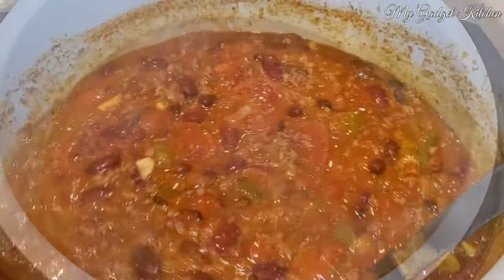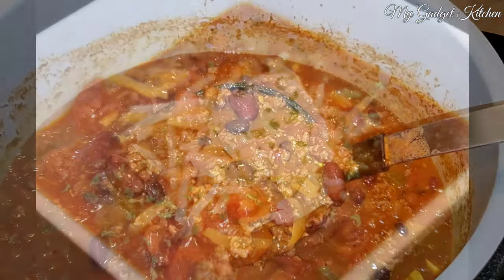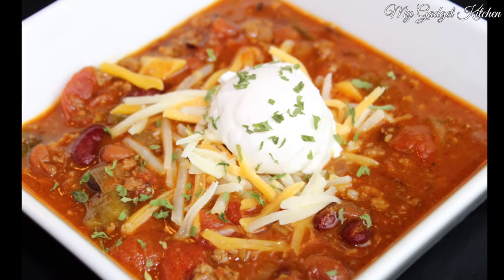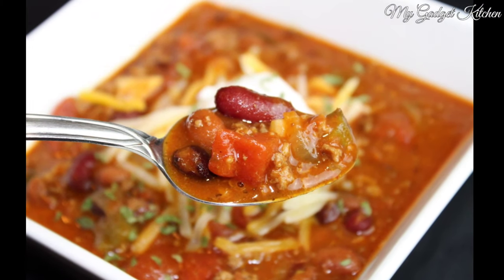Go ahead and give it a stir and remember to remove those bay leaves. At this point you can go ahead and serve it up and top it with some sour cream, some cheese — maybe add some cornbread or some crackers.